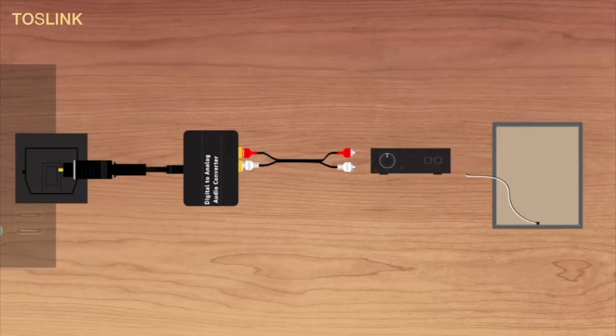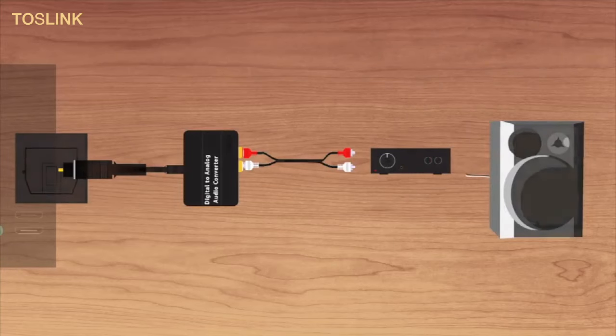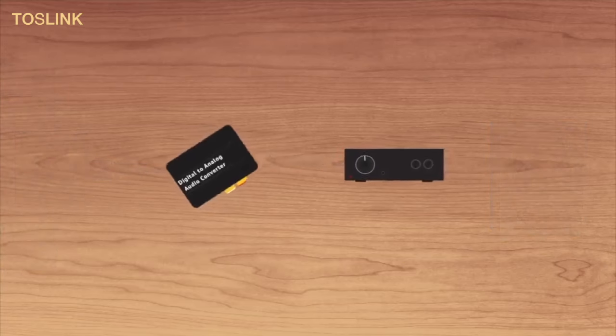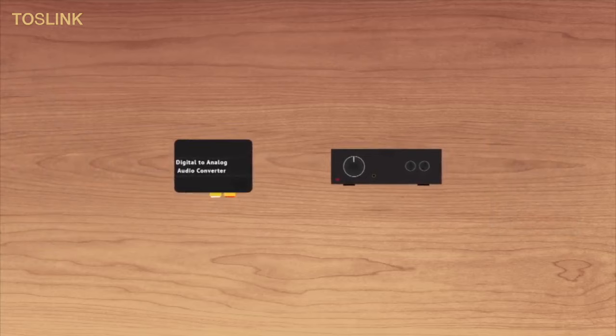To wrap up this segment — using two devices just to get sound from your TV to your speaker can seem like a bit much. But with these two, you'll be prepared for just about any other situation to get that great sound you're looking for. Check them out in the description to get started.